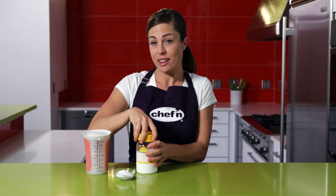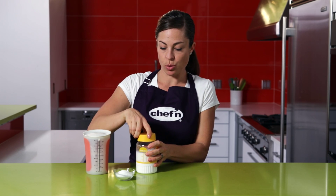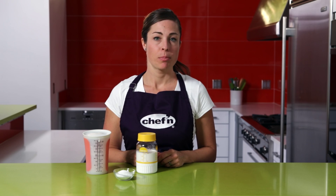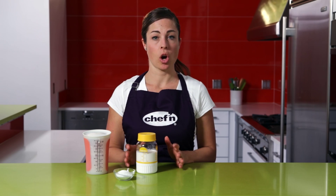Replace the lid and now we're going to let the cream sit out until it reaches room temperature, which will take about six to eight hours. Be sure not to let it sit out for longer than 12.